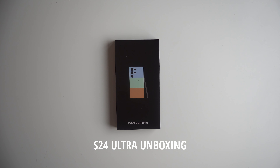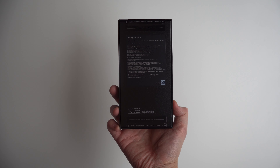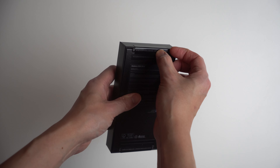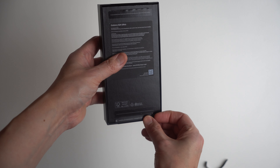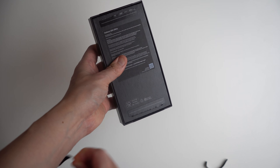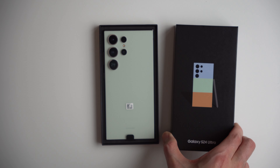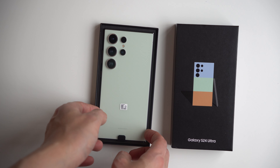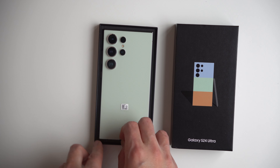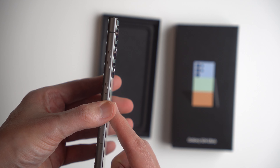This is our Samsung Galaxy S24 Ultra. We're going to be unboxing it and we're going to show you everything you get. We have it in that green color and it looks really nice. You can see how the camera bump is protruding.